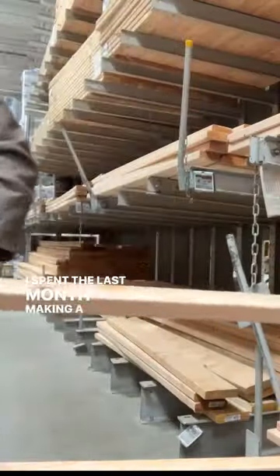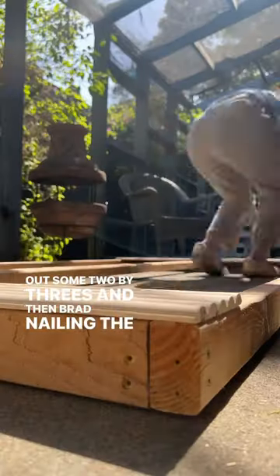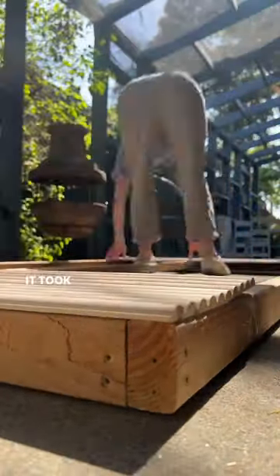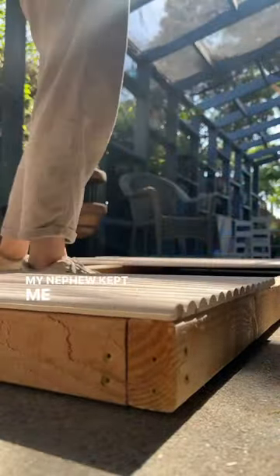I spent the last month making a fluted headboard by framing out some 2x3s and then brad nailing the fluted panels on top. It took way too long to get these just right, but don't worry — my nephew kept me company while I worked.